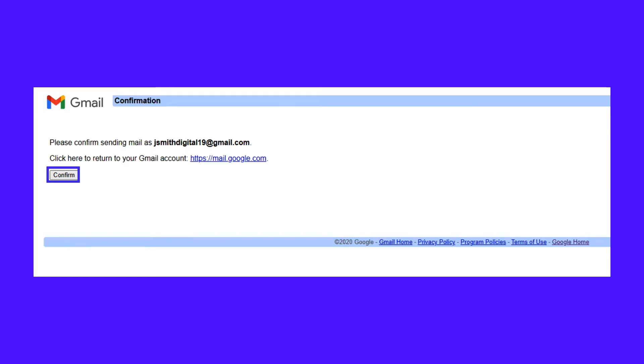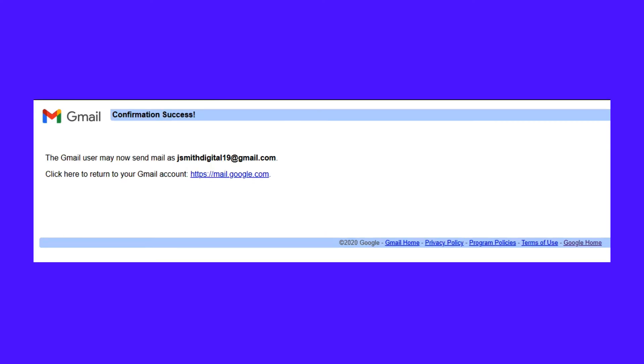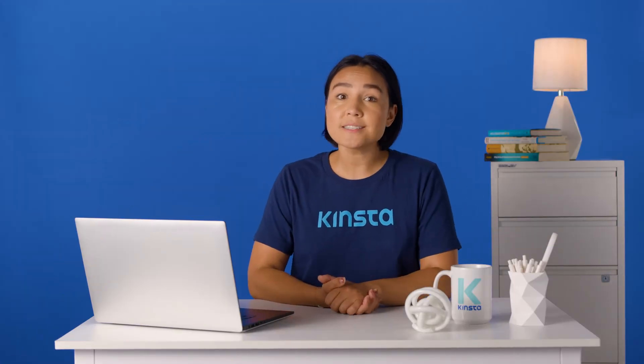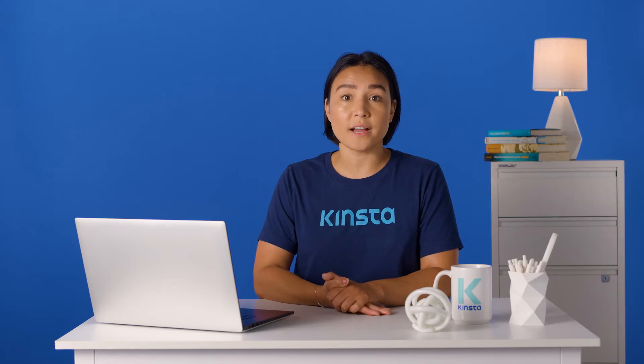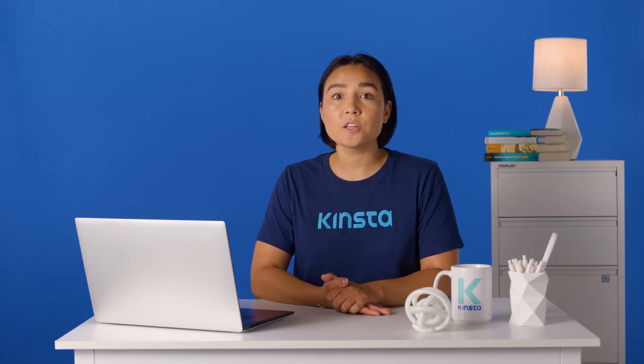Finally, confirm the request by clicking the button. That's it! You should now see a confirmation success message — you're all connected. The change doesn't just affect the browser version; it automatically works on all devices you're logged into, including the Gmail app on Android or iOS.